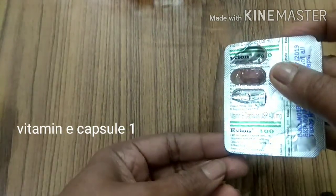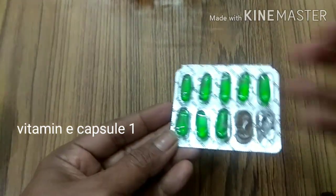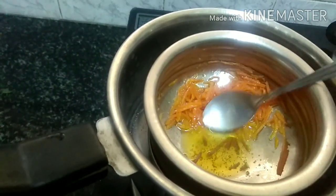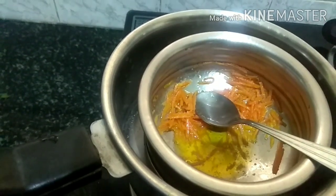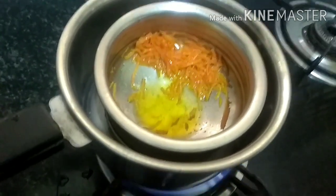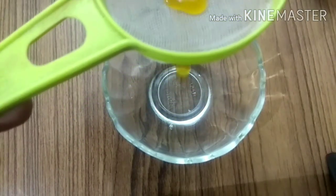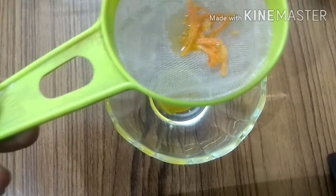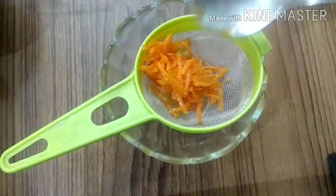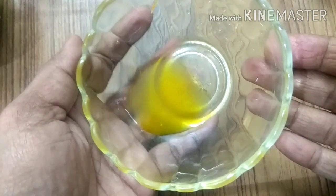Next is one capsule of vitamin E. The vitamin A from carrots and the vitamin E capsule will complement each other and are very great for your skin. Now we'll check on the oil. The oil has turned a pale yellow color, which means the carrot has liberated all its goodness into the oil. It is ready to be strained. To strain it, use a clean bowl under a strainer and pour the oil into the strainer and squeeze it well so that you get everything out. You need to cool this oil, and since I used shea butter, the oil may thicken.